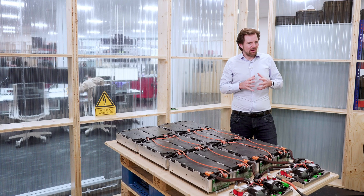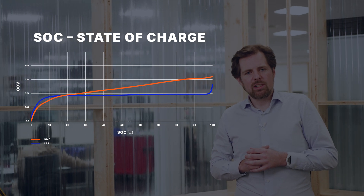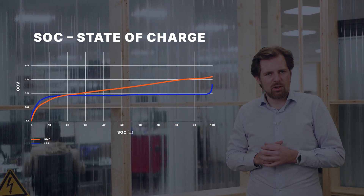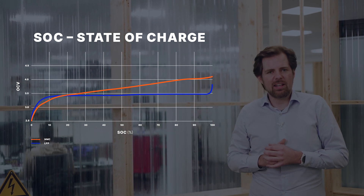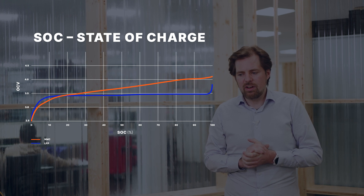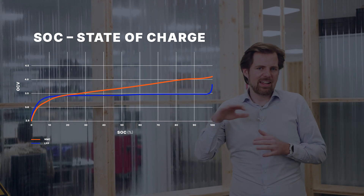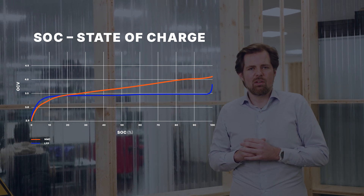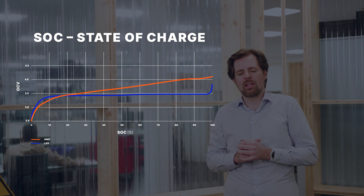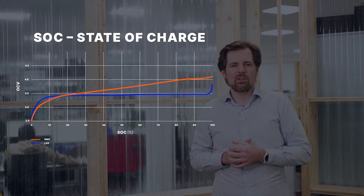The battery cell voltage is also a very important input parameter for the state of charge algorithm. As you can see on this graph, the open circuit voltage of a battery is correlated to its state of charge. If the battery cell is in an equilibrium state, we can measure its open circuit voltage and based on that determine the state of charge. The open circuit voltage curve is very different for different chemistries. The classic example — lithium iron phosphate LFP chemistry — has a very flat open circuit voltage curve, meaning there is a very wide SOC range for a specific voltage. On the contrary, the NMC cell chemistry has a much nicer open circuit voltage curve for software engineers, because you can determine the state of charge much more easily when you know the open circuit voltage.